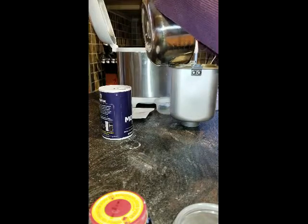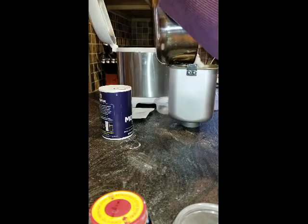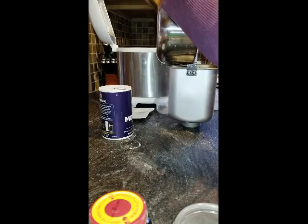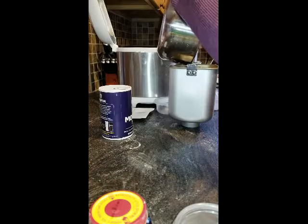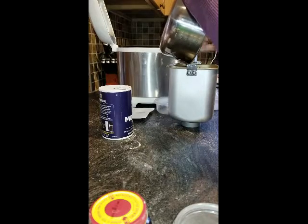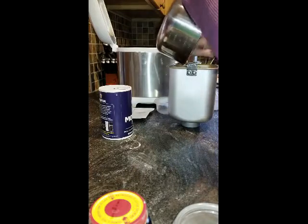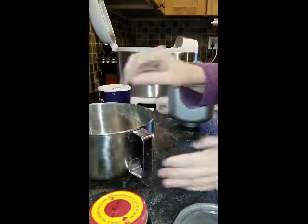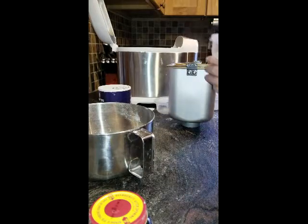I'm making this video because despite whatever recipe I use from their book, I do not get what I would consider a two-pound loaf. I don't know if it's a default, I don't know if there's something wrong with the machine, or the fact that I am using unbleached flour. Haven't been able to get anybody to tell me the answer, and they requested a video.